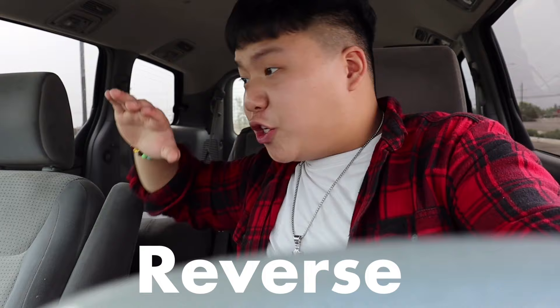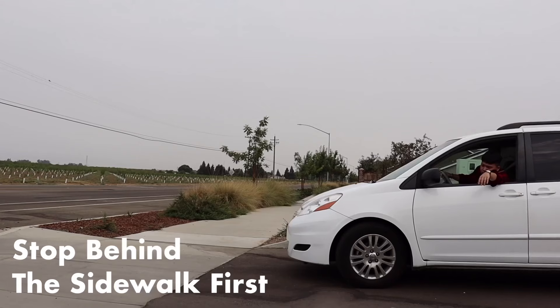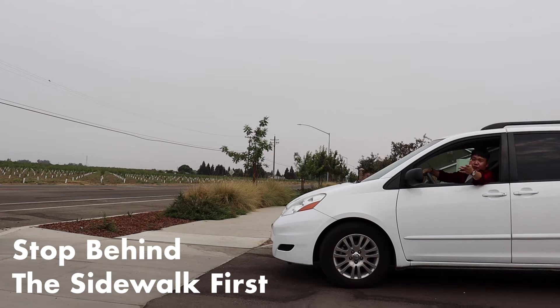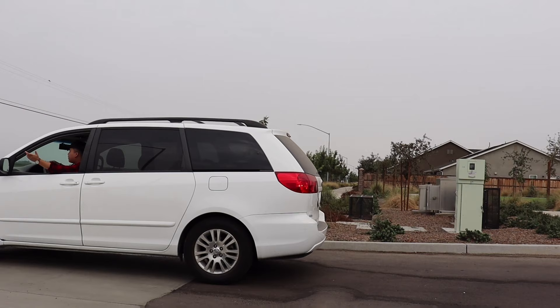When you reverse, put your hand on the back of the seat and check both your side mirrors and your rearview mirror, and look toward the back. Slowly let go of the brake. If you have a center console backup camera, make sure to check that too. Do a full head check around like this. When pulling out, stop behind the sidewalk — if you don't, you automatically fail. Then slowly creep up, check again, and if there's no car coming, go.